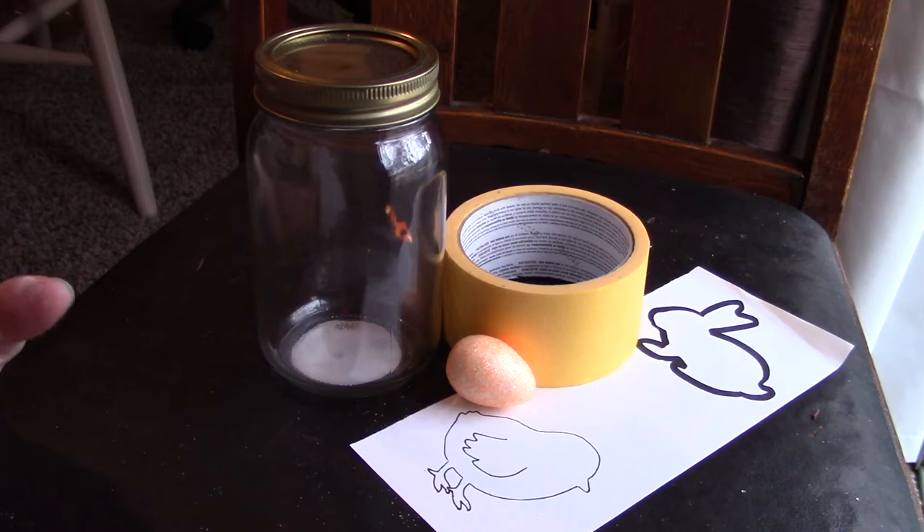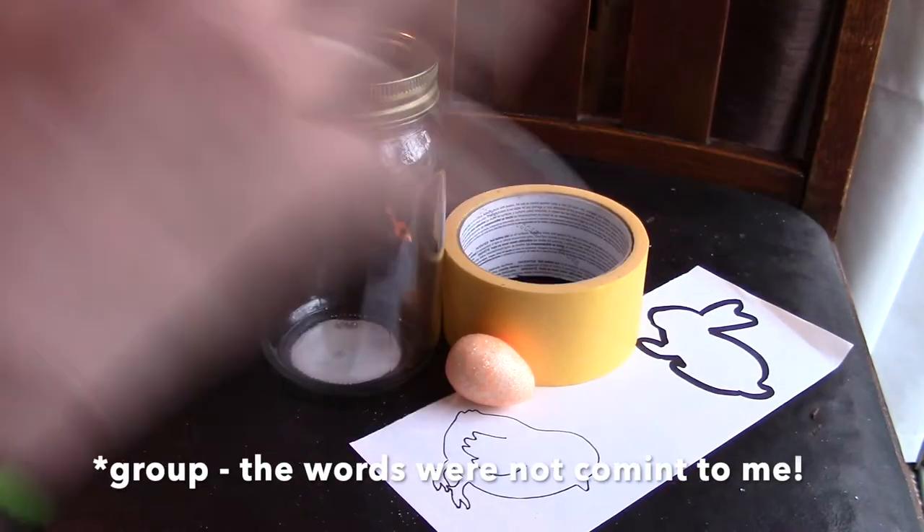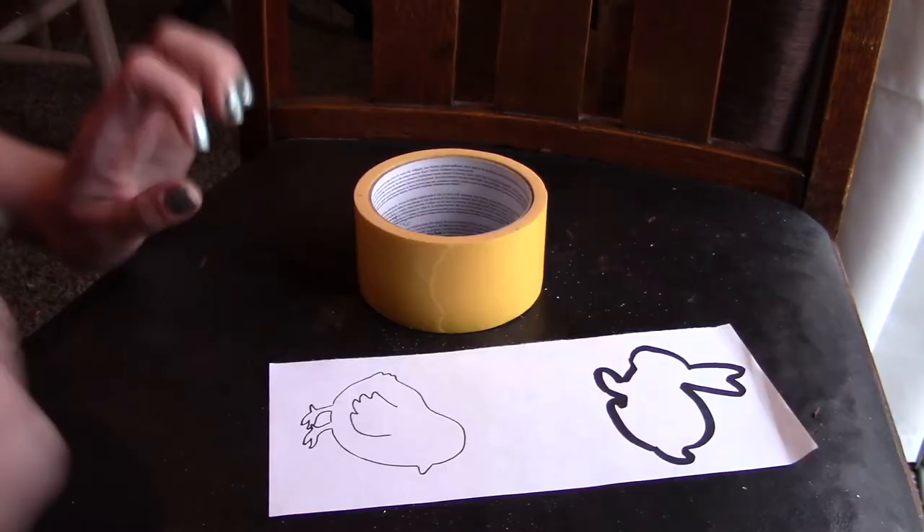You'll also need a pen and some scissors — oh, and paint of course. I haven't decided on the color yet so I don't have that in my little setup just yet.